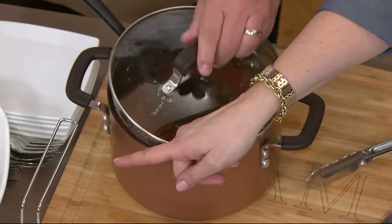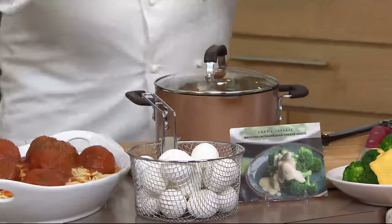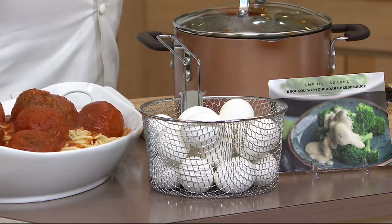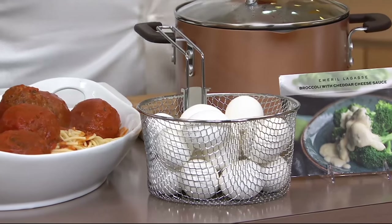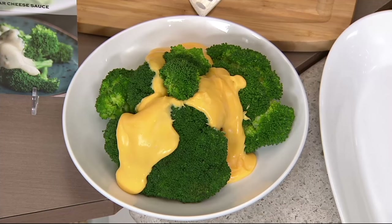With everybody thinking about Easter in the next month or two, dying all those Easter eggs and having to do all the hard-boiled eggs — you can do it in that basket. I've used the basket and instead of frying with it, I boiled the eggs. We're a big deviled egg family, so deviled eggs, egg salad — Easter coming. And one of the recipe cards that you get is for broccoli and cheese sauce. I used the basket earlier to just blanch the broccoli in a little bit of salted water.